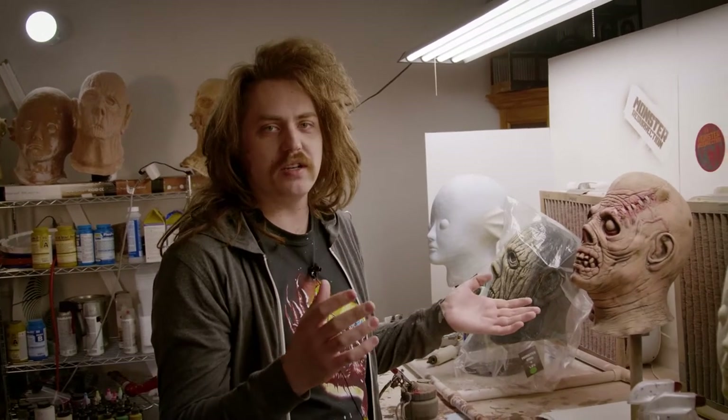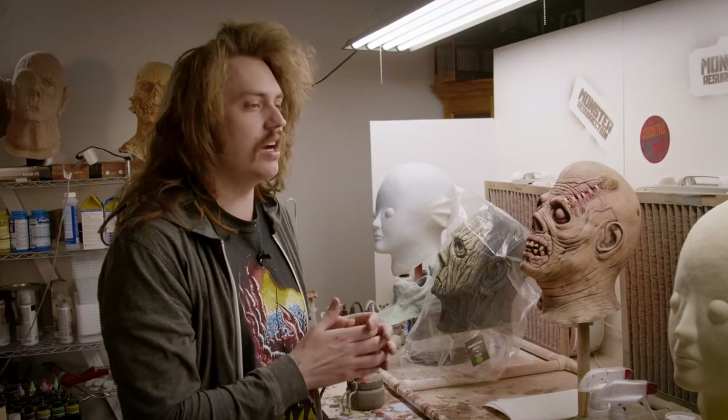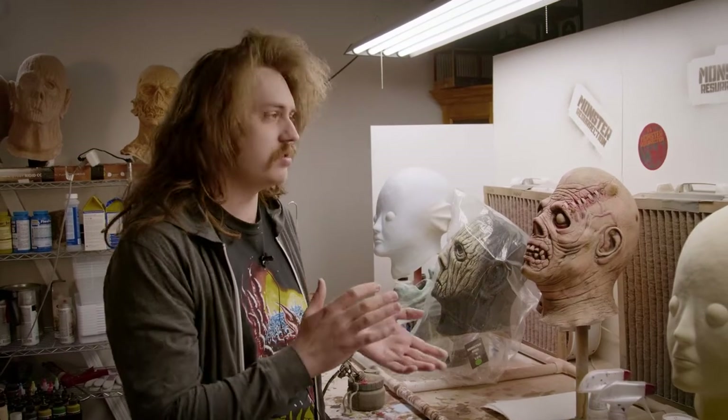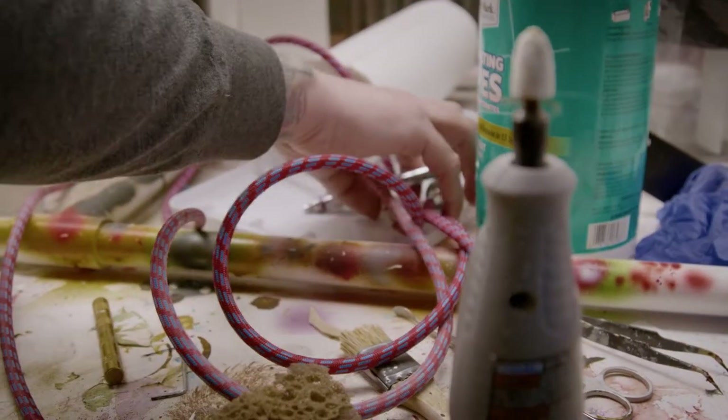A lot more time has passed than a week for us. We did a lot of stuff in between — we had Days of the Dead con and everything. So it's been like three weeks I think since I saw this guy. That's also why it's way more of a mess than the last time you saw it. But let's go ahead and just jump in and start with the eyes.